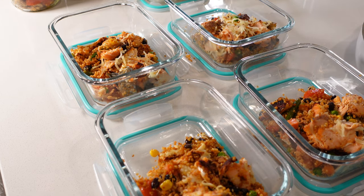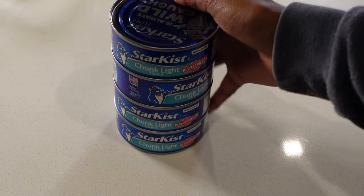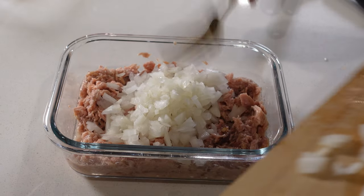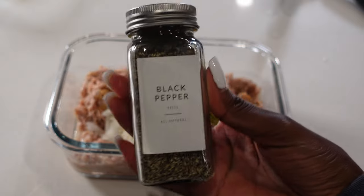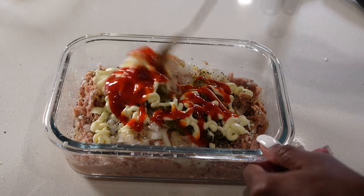Lastly, I'm going to prep for breakfast. This will be very quick. I will be making one of my favorite dishes ever: canned tuna with some chopped onions, relish (because it's sweet and I love it), garlic powder, black pepper, some mayo, and hot sauce. Stir all of that together.